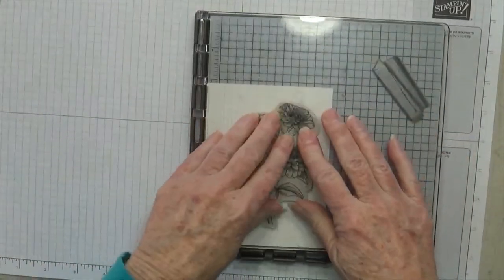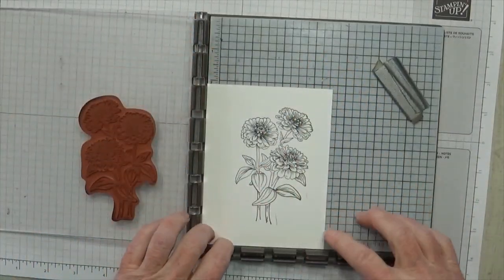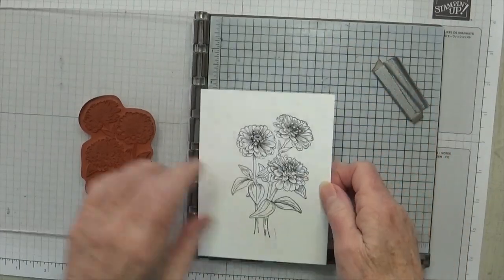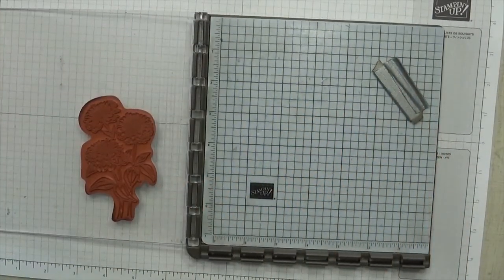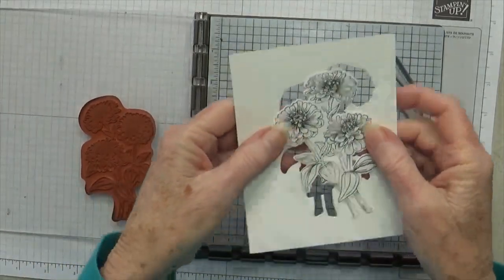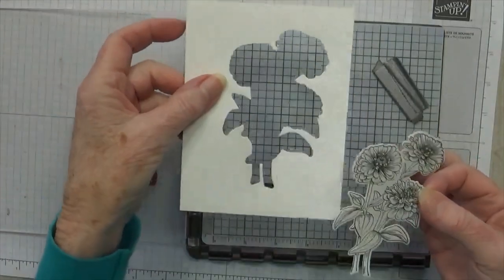Alright, now you're going to remove this. I've got it right down in the corner, so it should be in the same place every time. You remove this, and I'm going to slip over here real quick and cut this out on the Stamparatus. Okay, I'm back — here's what I'm going to call our stencil.